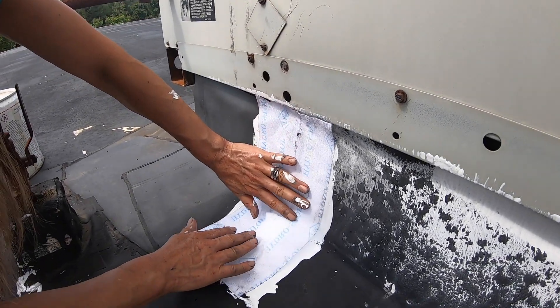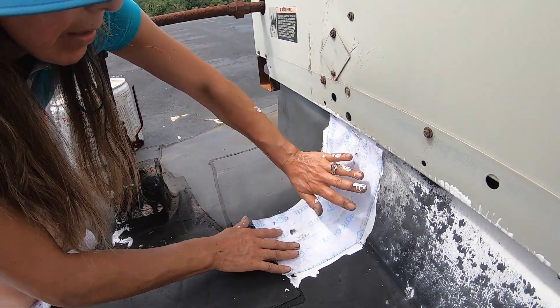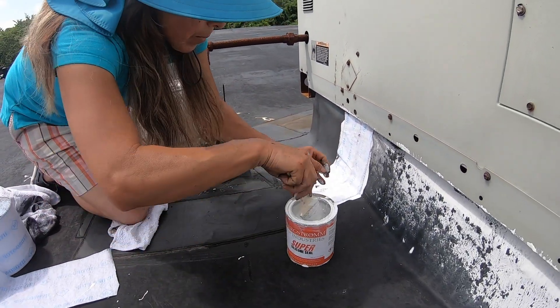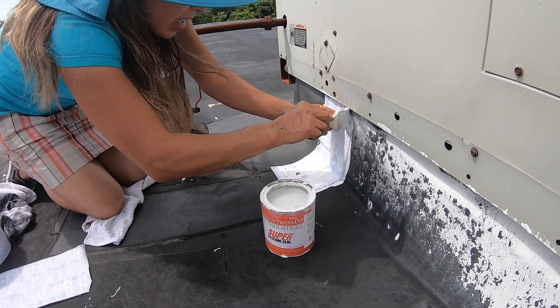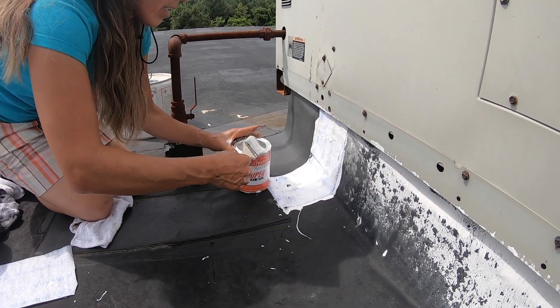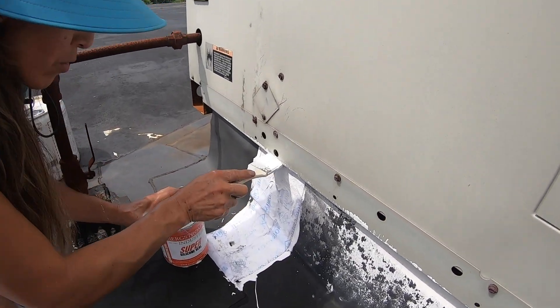Then I put my tape in the area, like this. If you think you missed some areas, you can put more, like in my case. It's really easy to apply.